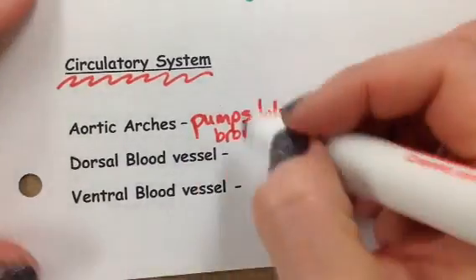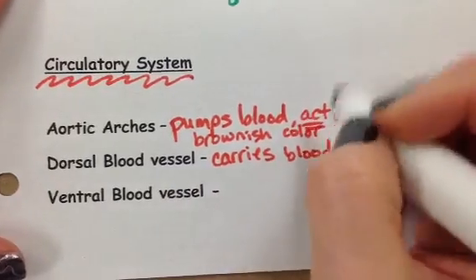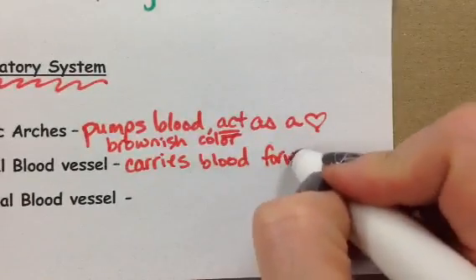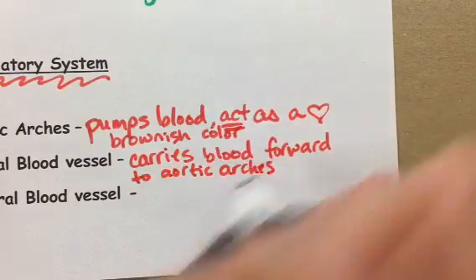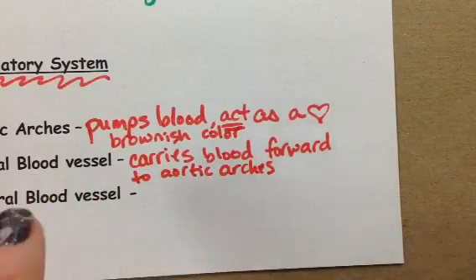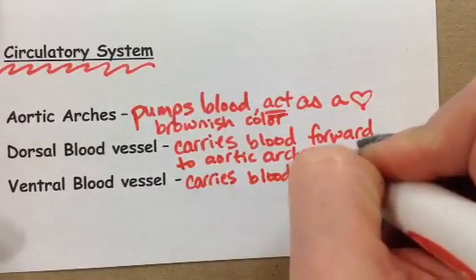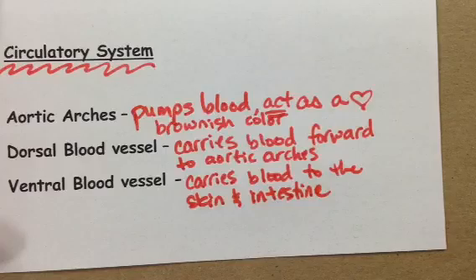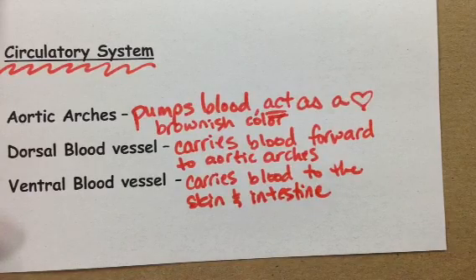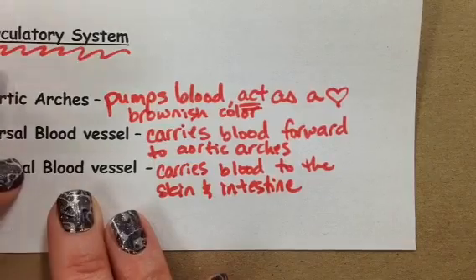Our dorsal blood vessel carries blood forward to the aortic arches. Then it loops through the aortic arches, and the ventral blood vessel carries blood to the skin and the intestines. So one carries blood forward to the aortic arches, and the other carries blood to the skin and intestines.